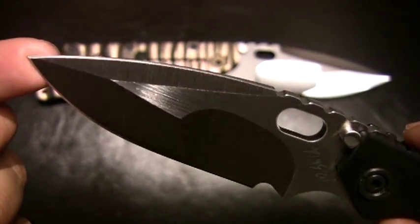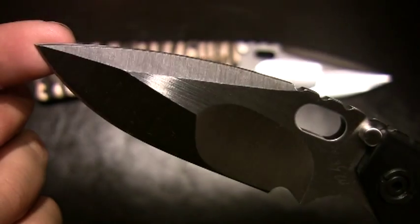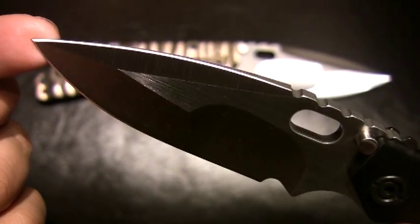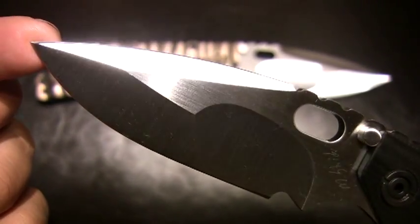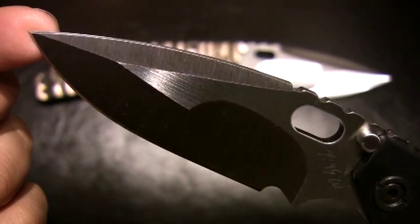I'm not even going to start acting like I know anything about metallurgy, so let me just stop there. Go check out my man over at Neptune Knives — that guy really knows what's going on with blade steel and he'll really let you know what the deal is.